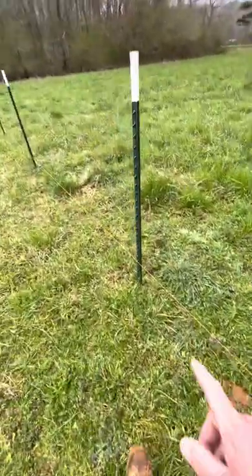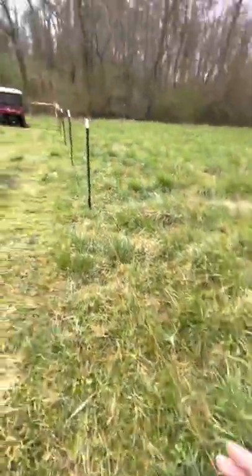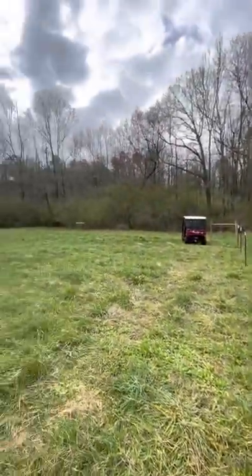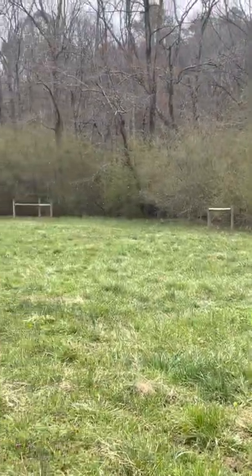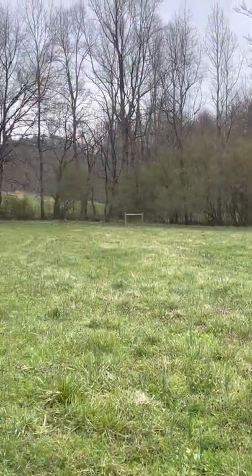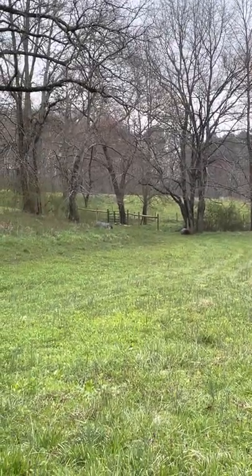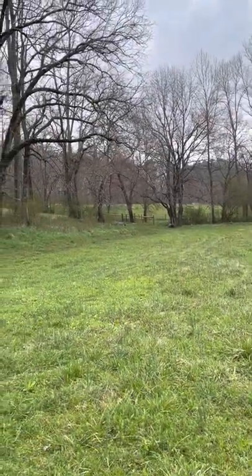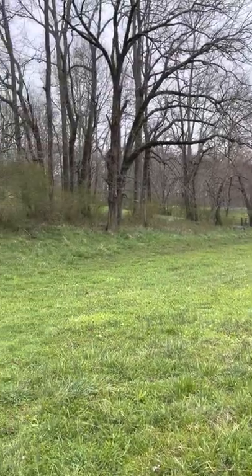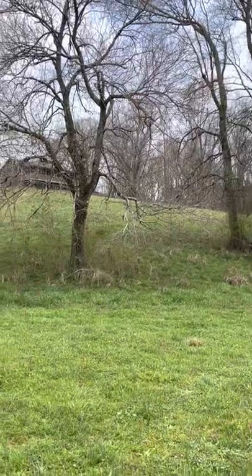From each post, roll out ten feet, make a mark, lay your T-post in the grass — ten feet, mark, lay your post — all the way around your fence line. There's a middle bracing set, another corner, another middle section, and then that goes over to my gate. We'll walk over to the gate to show how to brace that, and then the fence line continues up over the hill and attaches into an existing fence.